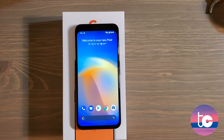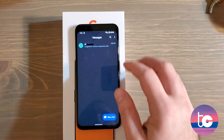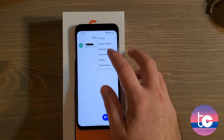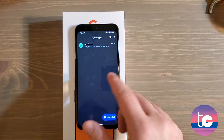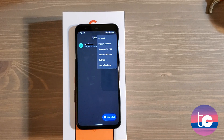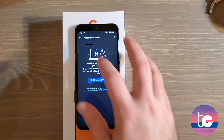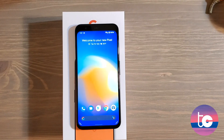Go to Messages first. We're going to turn on dark mode shortly, but when you do it doesn't automatically turn on for Messages — so tap and enable dark mode there. Second thing: if you want to use your text messages on your PC browser, tap the three dots and click Messages for Web. You'll get a QR code; go to messages.google.com/web and you can text using your PC. I recommend doing both of those things right off the bat inside the Messages app.